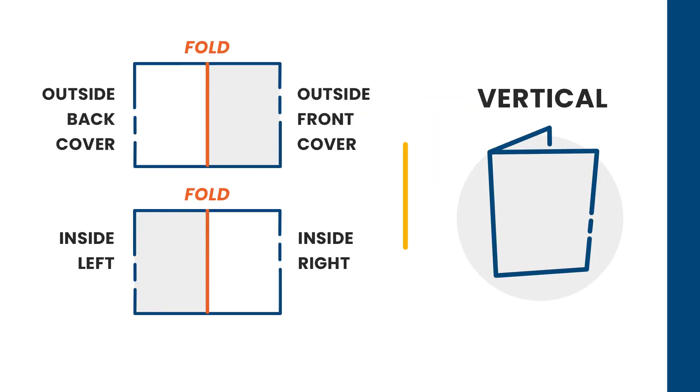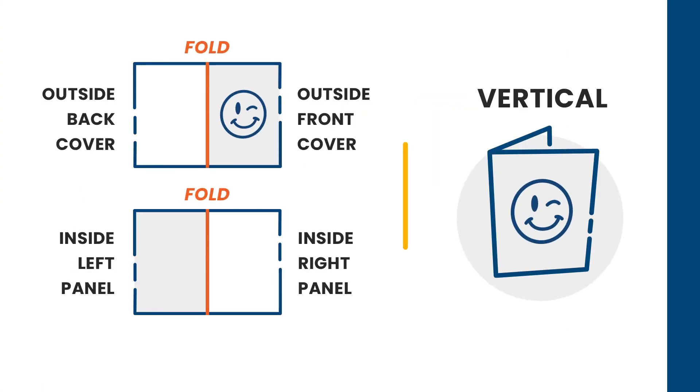For the vertical card, the front cover will be on the right side of the artboard from the seam to the right side of the artboard, and the back cover will start at the left side of the artboard and at the end of the seam. Just like the horizontal version, the inside content is pretty easy to figure out — the left panel will have the inside left content and the right panel will have the inside right content.